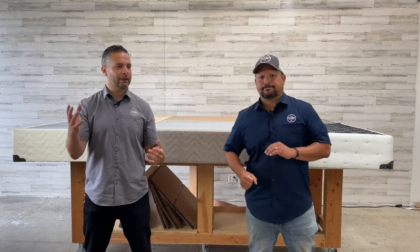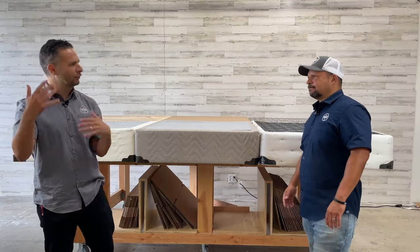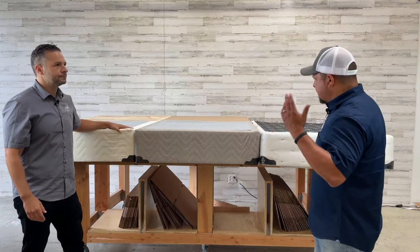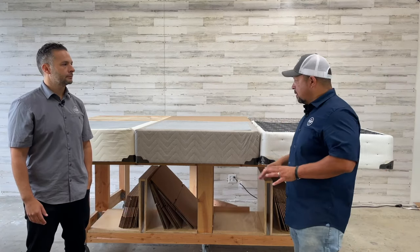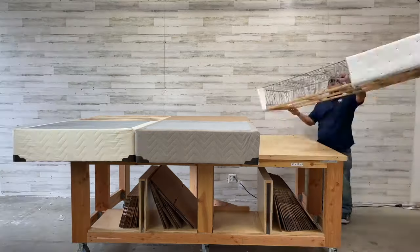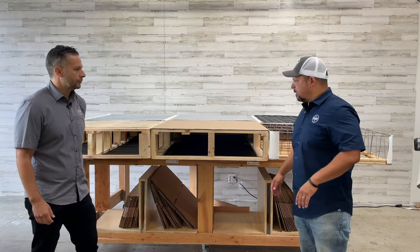A box spring, think about it — it's got springs inside of it. Now it's typically just metal wire inside, whereas a foundation is made with all wood. They can look the same, and we often use the terms interchangeably with customers because 'foundation' confuses them. But they actually perform quite differently. Under a mattress, visually you cannot tell the difference, but on the inside they're very different.